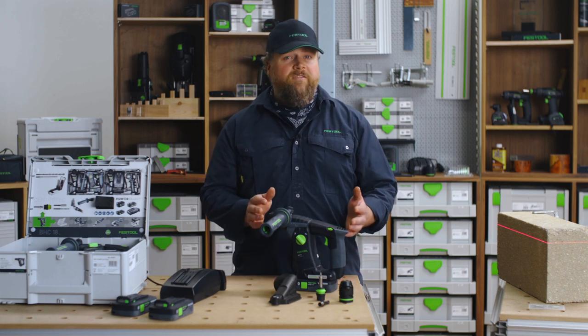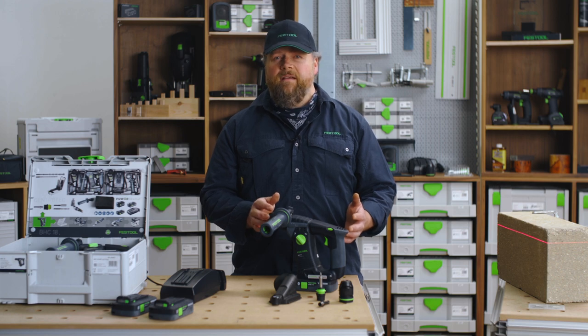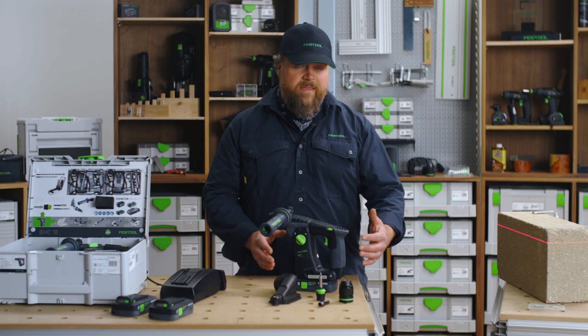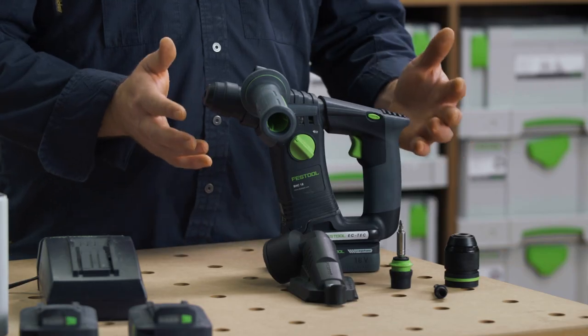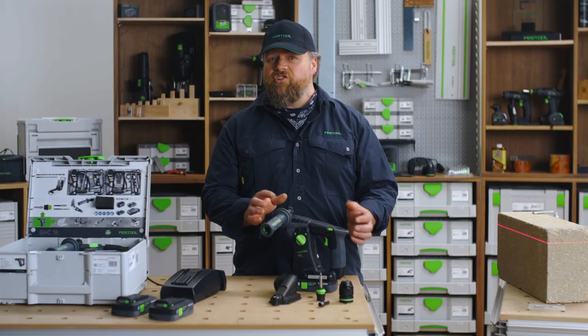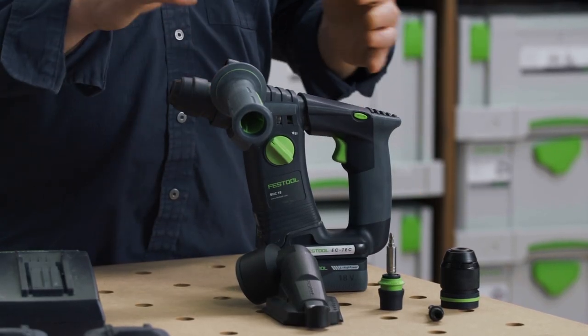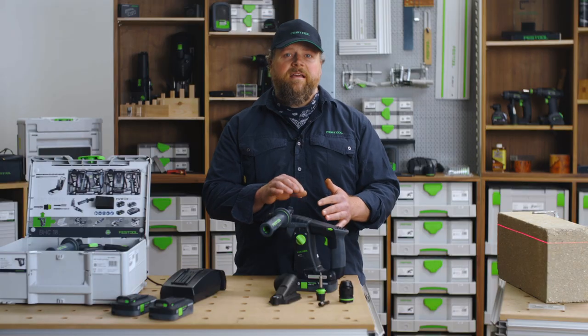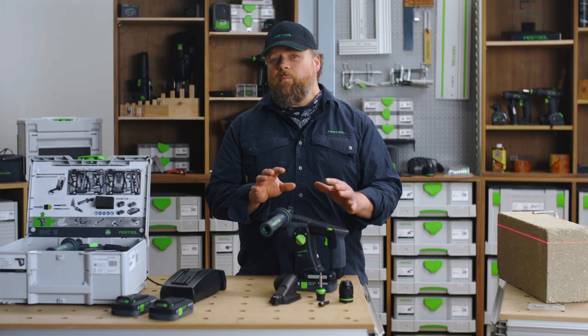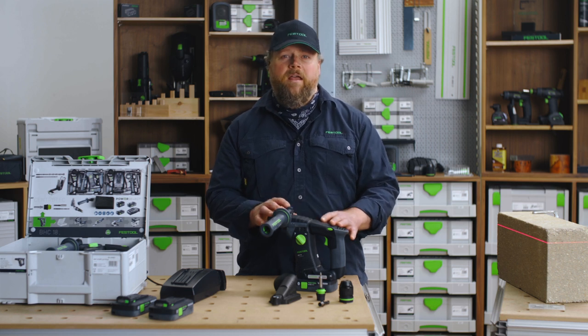Weighing in at only 2.5 kilograms with the battery, the BHC is very light for its power delivery. The C-shaped design makes this machine really comfortable to use, coupled with a vibration dampening system which massively reduces the HAV levels coming back through to your hand, making the BHC an absolute pleasure to use all day long.